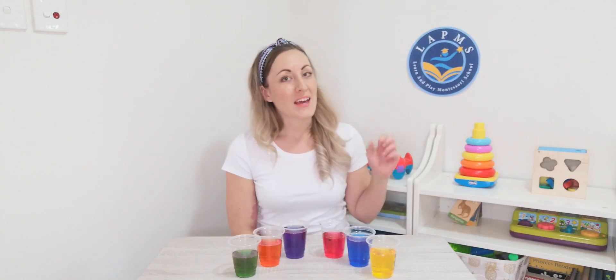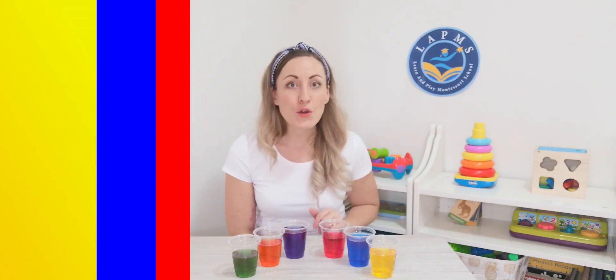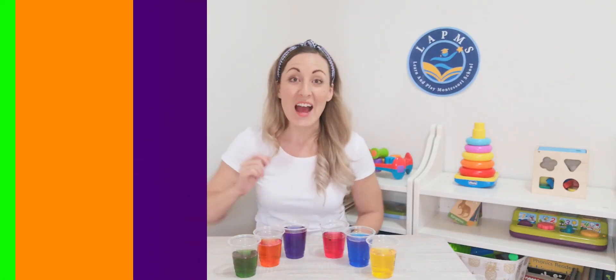What fun! Why don't you try some colour mixing at home? Get your three primary colours — red, blue, and yellow — and try to see if you can make our secondary colours: purple, orange, and green. Good luck everyone!